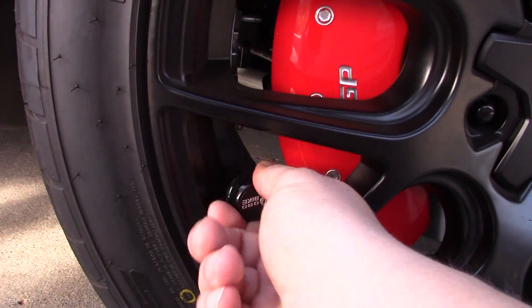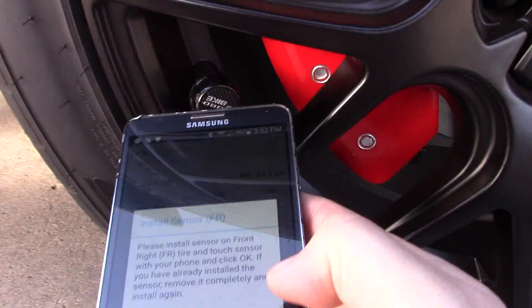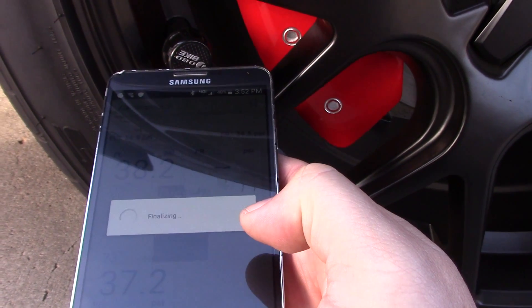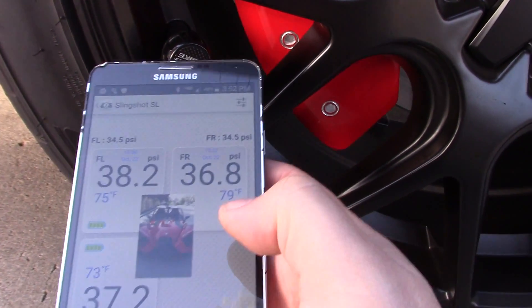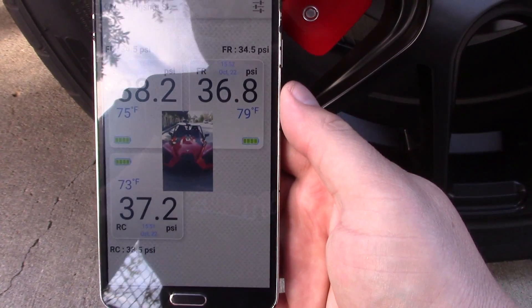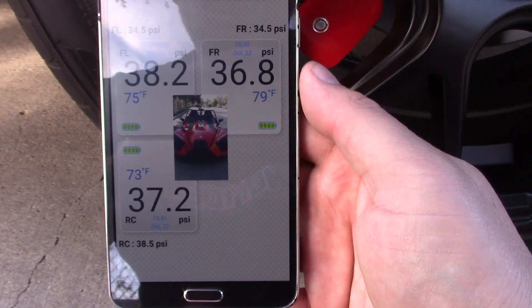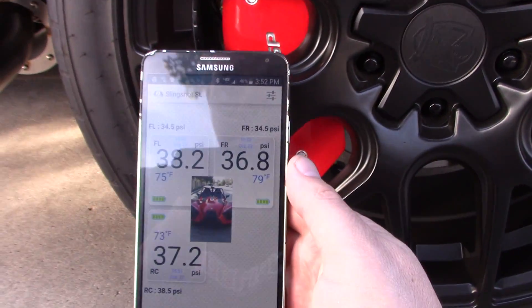Then put your phone to the sensor and click OK. I'm going to screw this on — do it quickly because it lets a little bit of air out when you do it to get the tire pressure reading. Then I'm going to hold my phone up to the sensor and connect. Now I have tire pressure on all three tires — pretty cool, really cool actually.